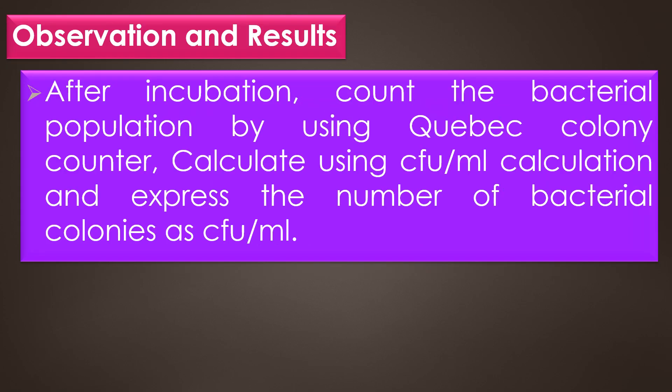Finally, observation and result. After incubation, count the bacterial population using the Quebec colony counter. Calculate using the formula of CFU per ml, and express the number of bacterial colonies as CFU per ml.